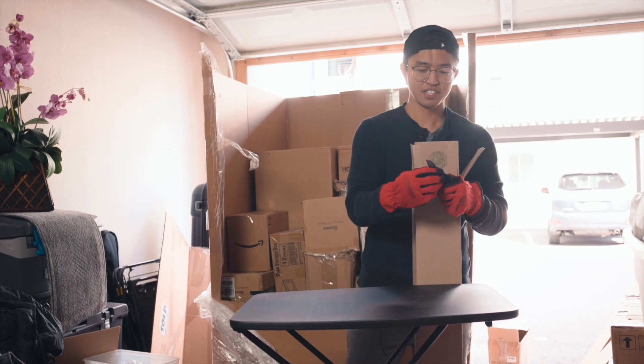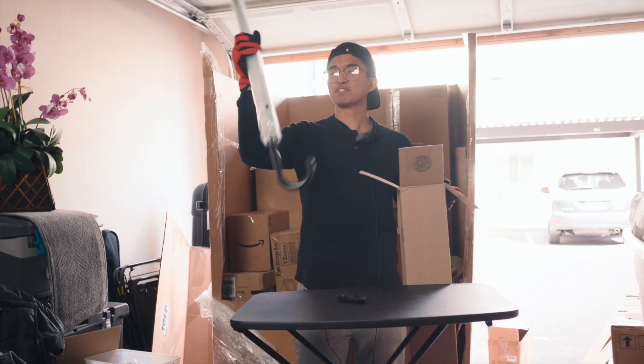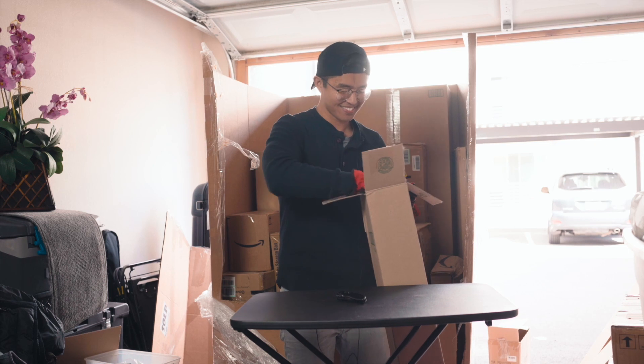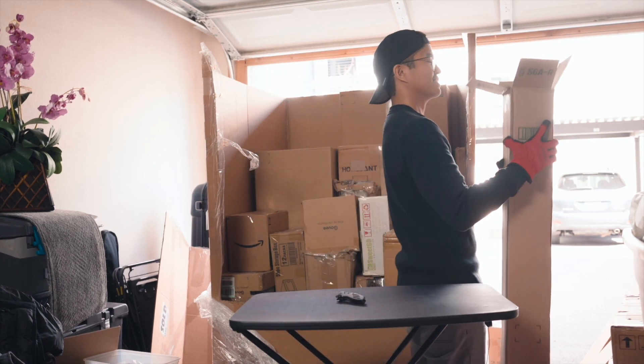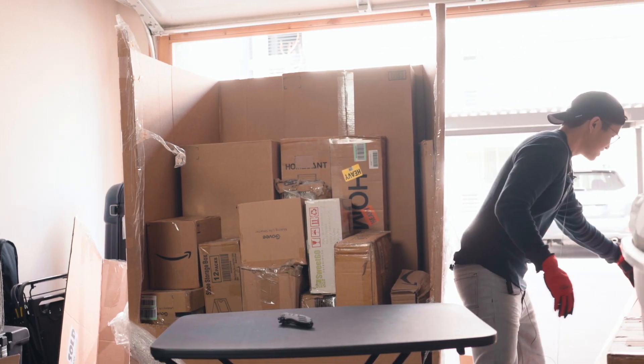Now we have a bunch of tubes. Some of them do feel really hollow, but let's open it up. And what we've got — people in Washington might actually like this — is a bunch of umbrellas. There are about eight of them in here. I might actually donate these to the state of Washington where it always rains all the time.